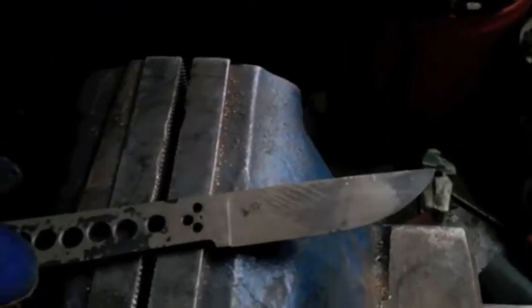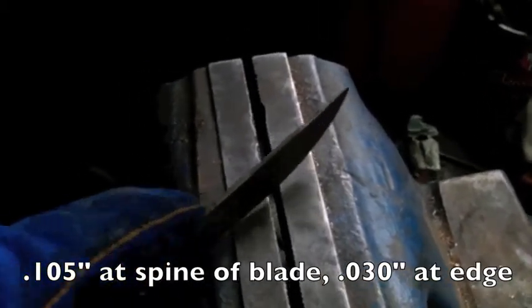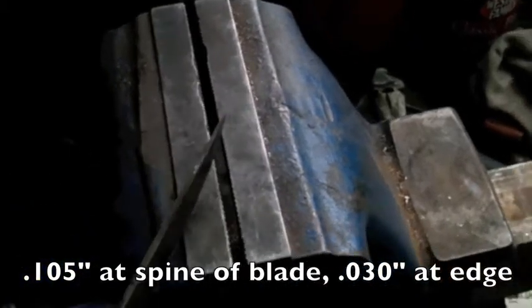We have a 52100 bearing steel knife blade that has been fully heat treated, ground to final dimensions aside from polishing. The original stock thickness is 1/8 inch by 1 inch. The blade grind is approximately one hundred and five thousandths, tapering down to the point.